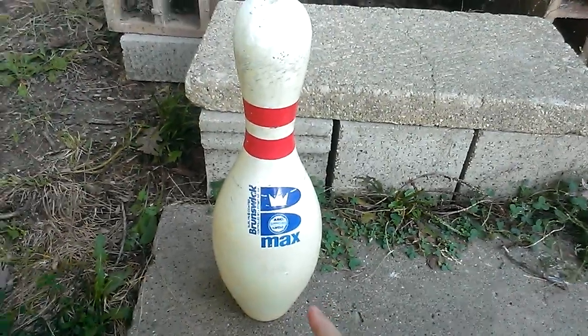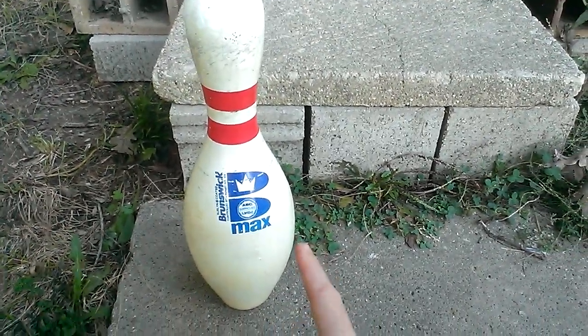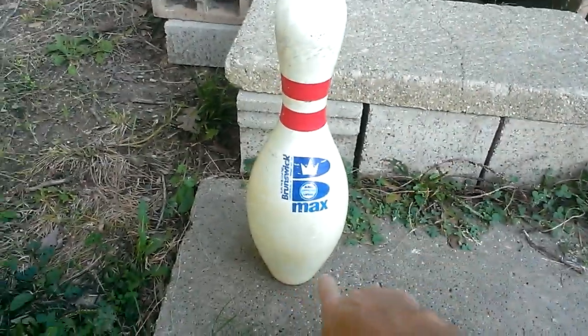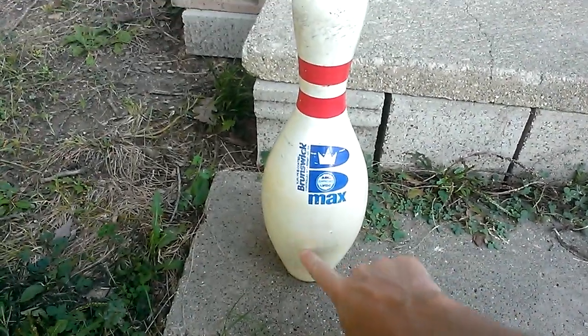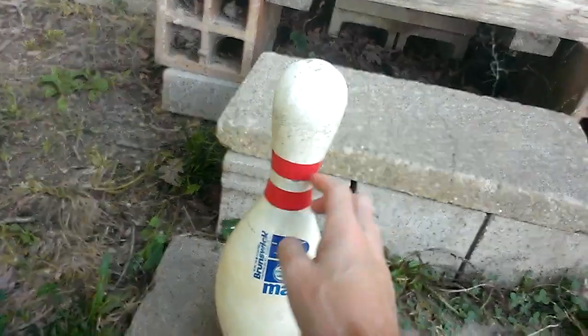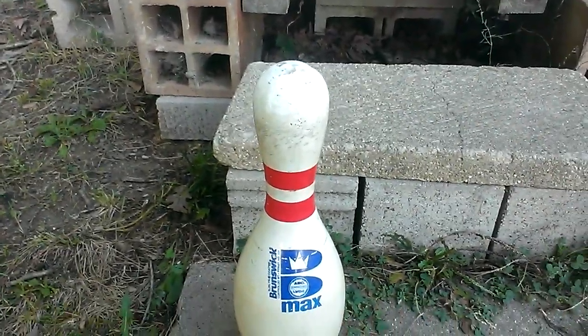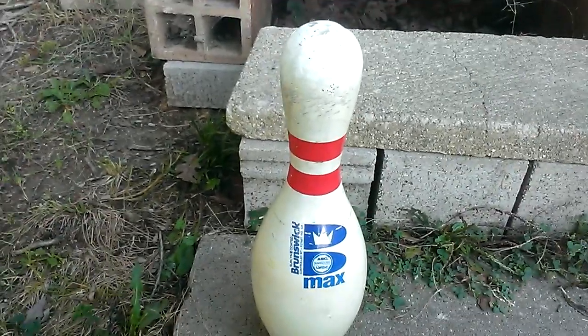I do have another USBC approved Brunswick Max pen. It's got massive belt burn — that's the only thing that's wrong with it, right around this area. A few scrapes around where the rings are at. Other than that, it's in fairly good shape. Thanks for watching guys.